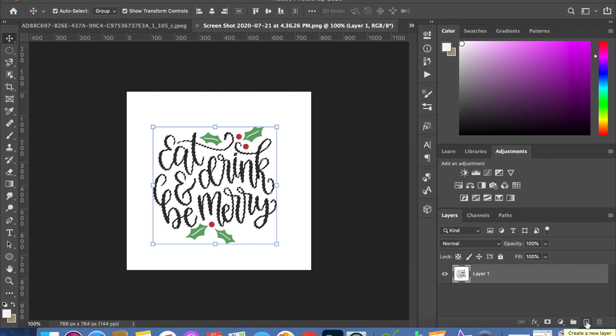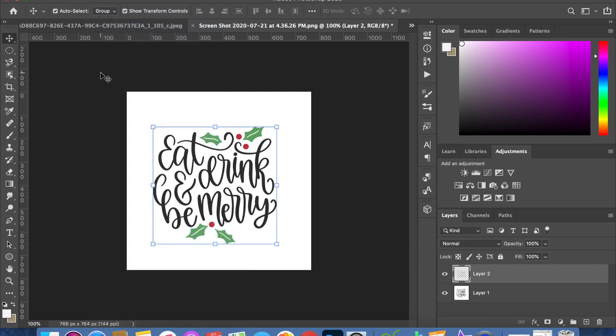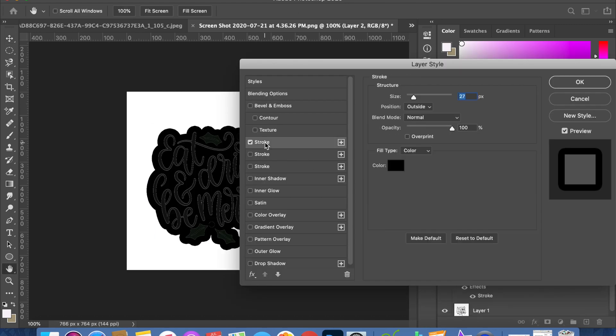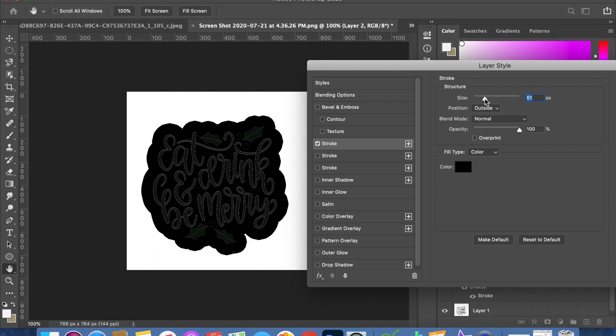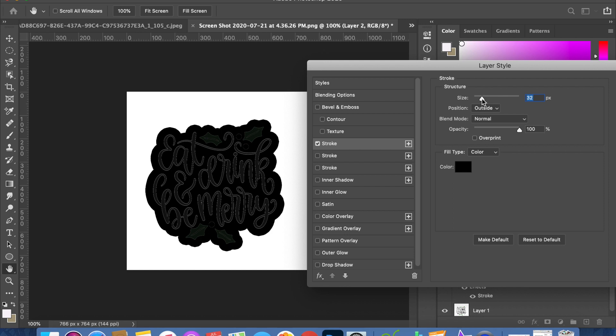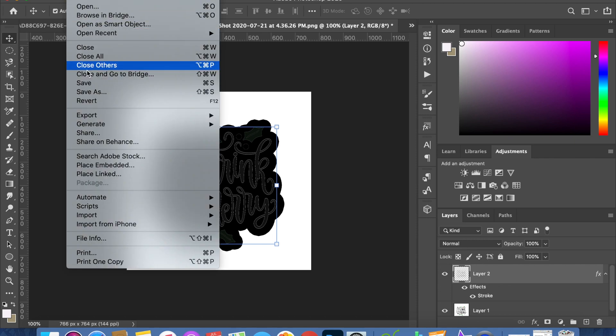After copying, create a new layer and paste the copied image onto it. Again, you can use the keyboard shortcut or under Edit, choose Paste. Here we're working in Layer 2 — you can see it's highlighted. Simply double-click on the little box in Layer 2 and choose Stroke. It automatically puts a stroke completely around and within the entire image. You can change the size to make it as big or as small a background border as you'd like. Once you've got it to the size you want, in the Layer Style box, click OK.